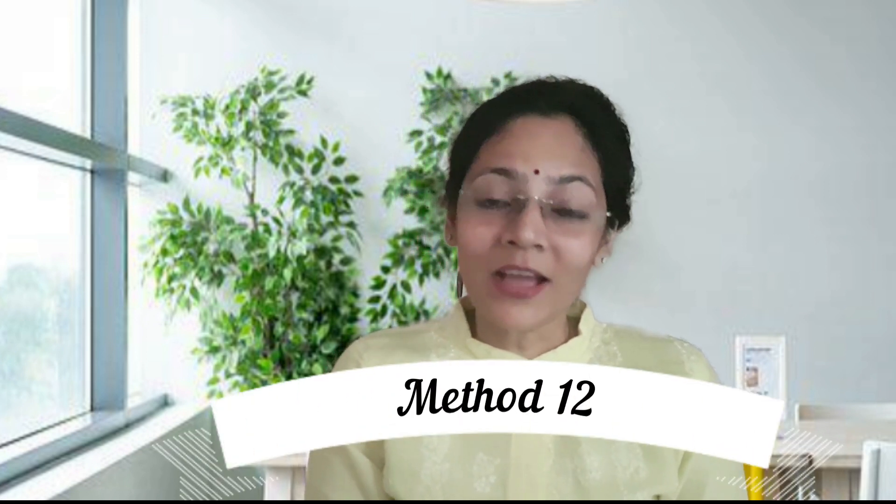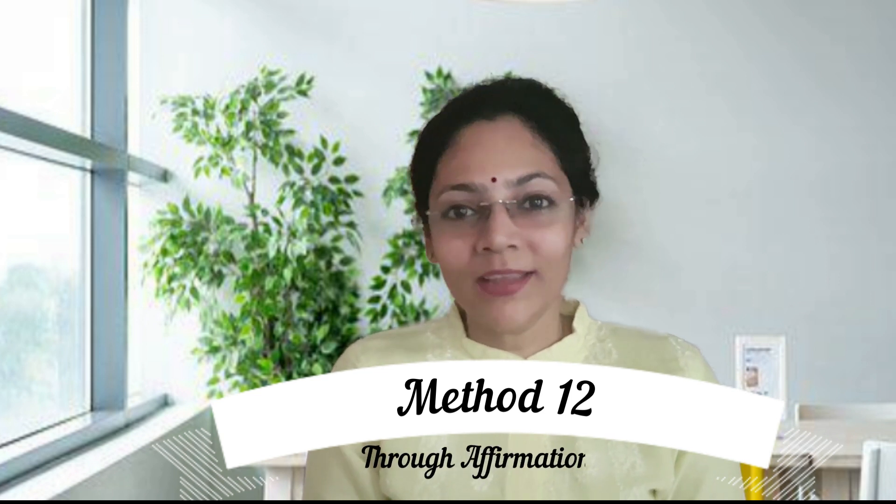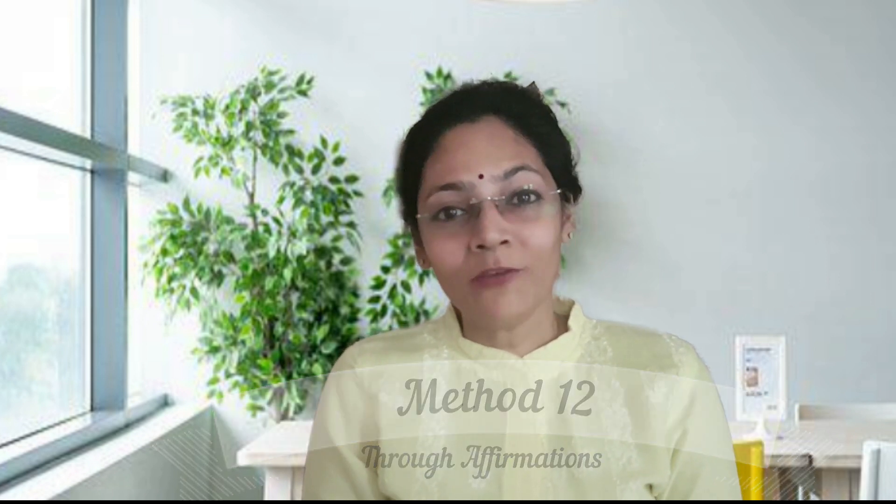The next method is affirmations. If done with faith, this is also a very powerful technique. You can affirm: 'My aura is getting cleansed. My aura is getting strong. My aura is getting pure. My aura is expanding.' You can create your own affirmations, and if you do it along with visualization it will be a very strong technique. You can repeat these affirmations a few times every day.